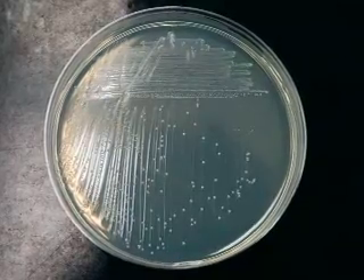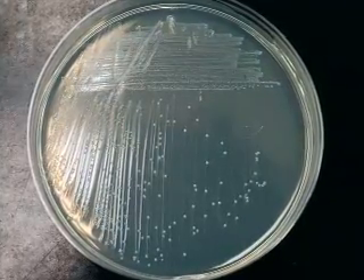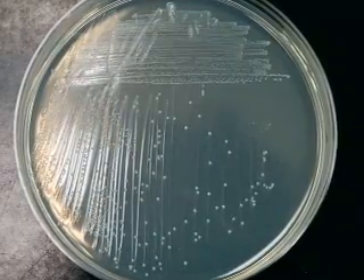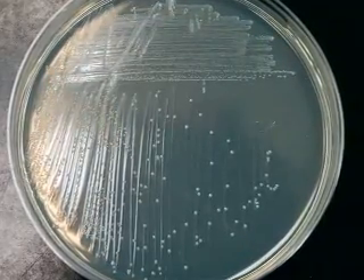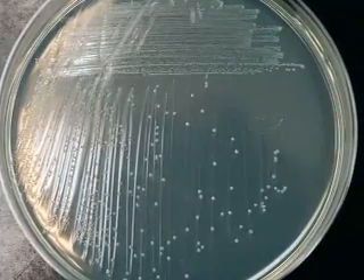After streaking, the plate is incubated at a temperature suitable for growth of the microbe. During incubation, the microbes multiply, but they cannot move. Therefore, they form a pile of cells called a colony. Eventually, these become visible to the naked eye.